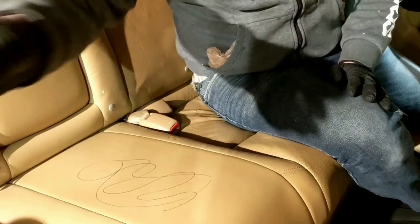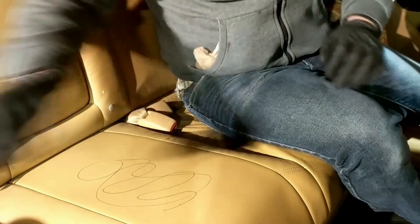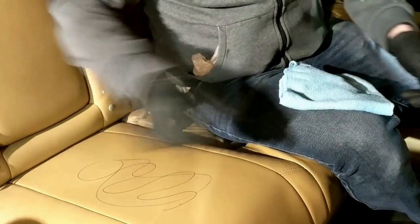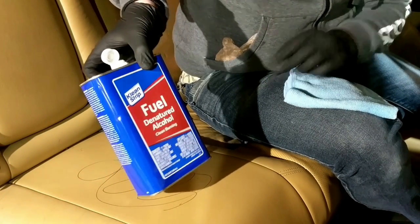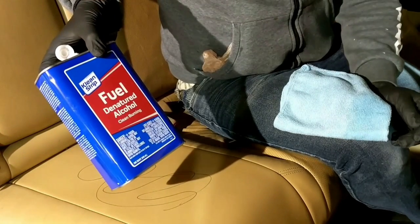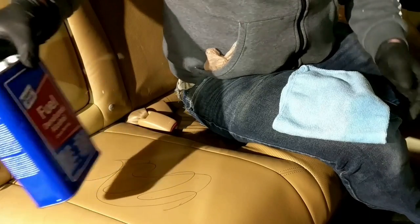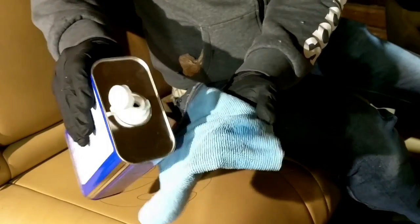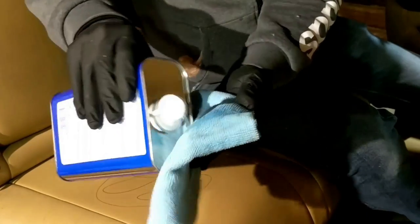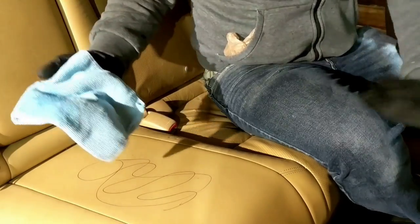We're gonna go ahead and remove this — we have a nice moist surface here. The first thing I'm gonna use is denatured alcohol, which can be found at your local hardware store for around eight bucks, it's very cheap. So we're gonna go ahead and put a little bit on a rag.